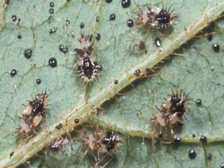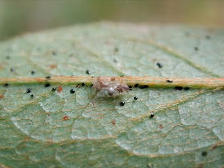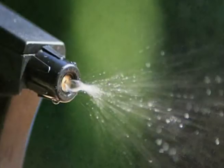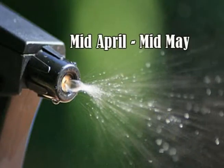Lace bugs develop through three life stages: egg, nymph, and adult. Females insert tiny oblong eggs in leaf tissue and cover them with excrement. The eggs overwinter and start to hatch in early spring. It is important to control the bugs while they are in the egg or nymph stage, usually mid-April to mid-May here in Northwest Arkansas.